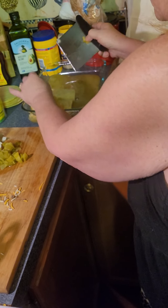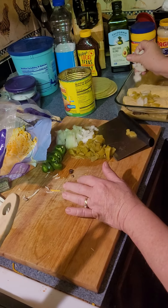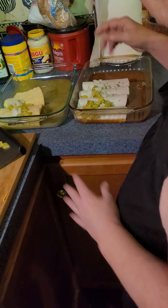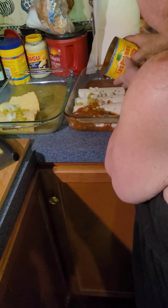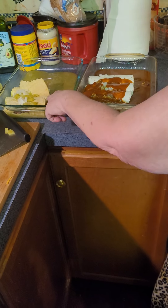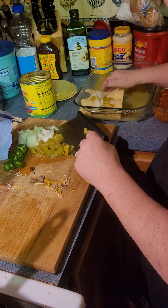Then we're gonna put a little bit of onion on it, and then we're gonna put the sauce over the top. There you go — this is red sauce and that's green sauce. It's not homemade sauce.